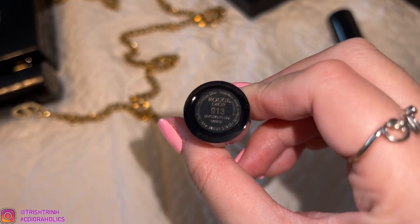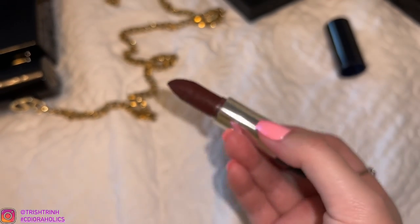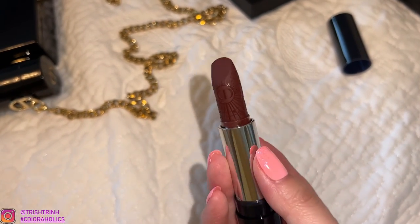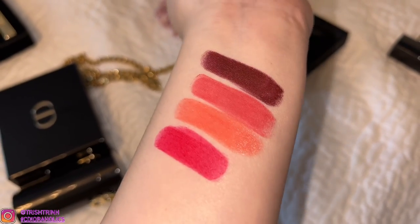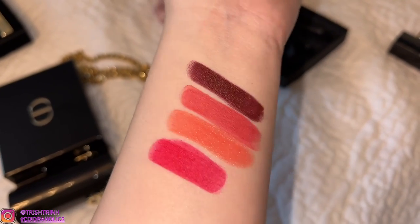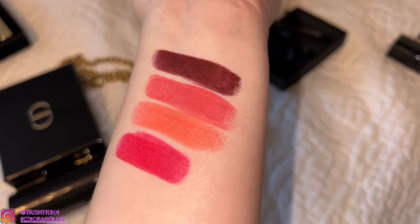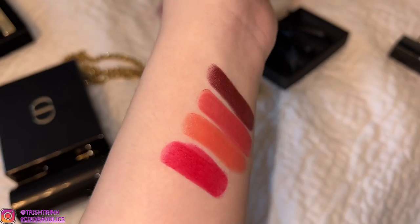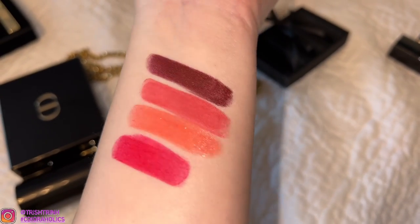And the last one is 913 — it is Mystic Plum, and this is going to be a matte formula. This is more of a darker shade. So I'm really digging this set. It has a variety of different shades — some hot pinks, reddish, darker shades. You can also mix them around. Very, very nice. And there are different formulas: matte, satin, velvet. So, so nice.